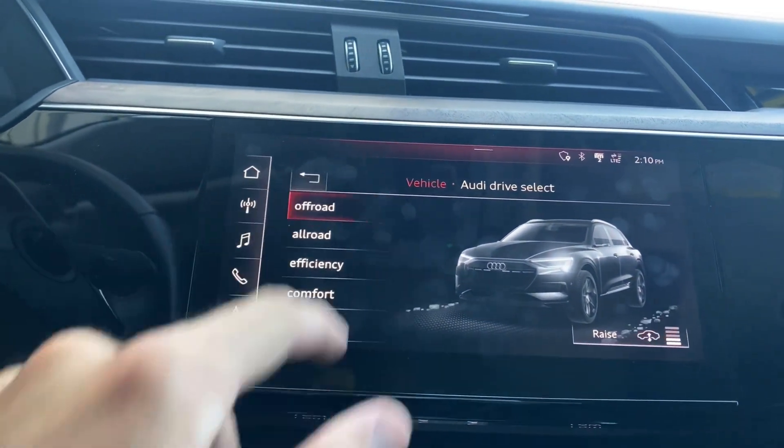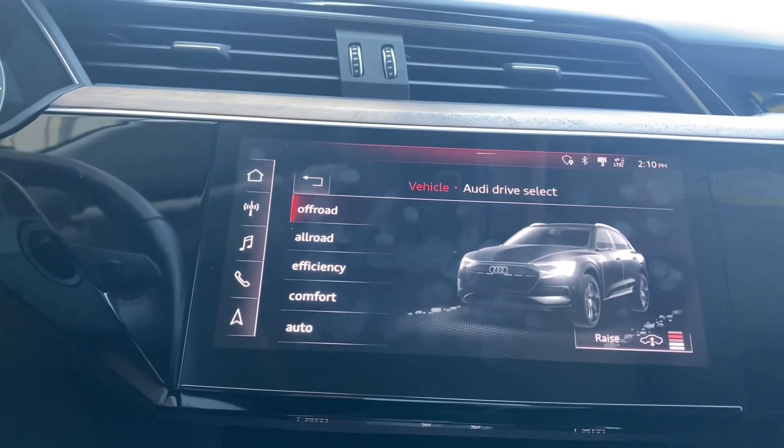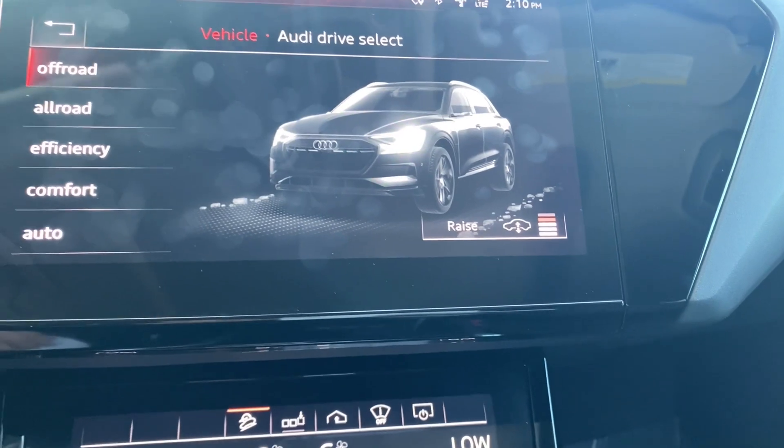Right here we've got Off-Road. You know what that means — basically it allows you to go on a little bit more of an all-terrain type of area. And not only that, but it does raise the car a little bit with the air suspension automatically.